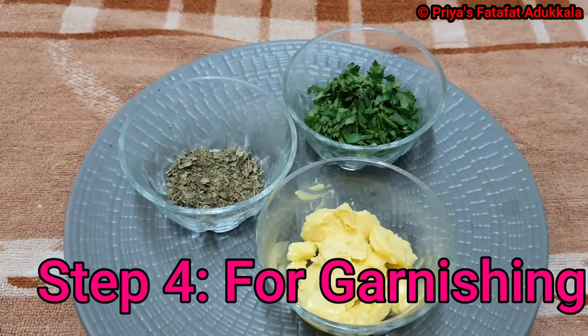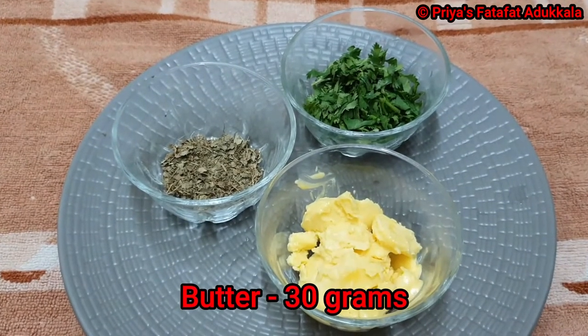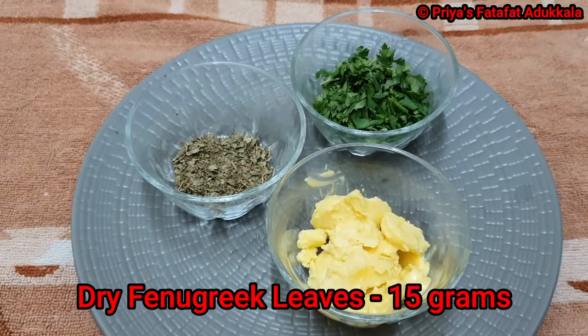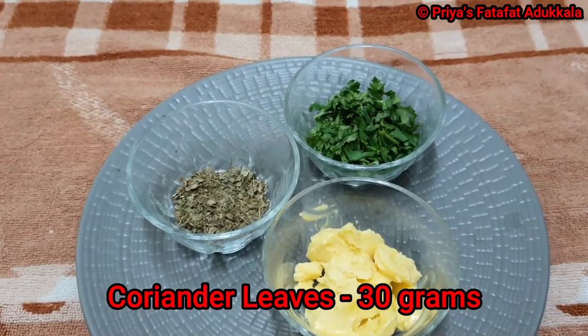Step 4: butter 30 grams, kasuri methi — also called dried fenugreek leaves — 15 grams, and coriander leaves 30 grams.